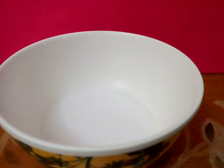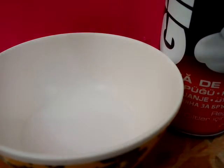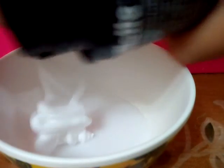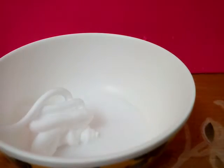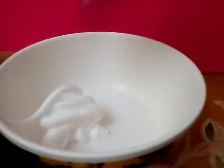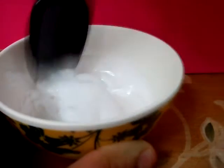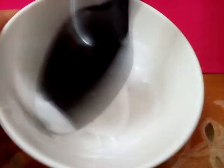After you mix all of that, keep it aside. Then take your mixture and add shaving cream on top inside the mixture. Then you need to mix the shaving foam and glue together.